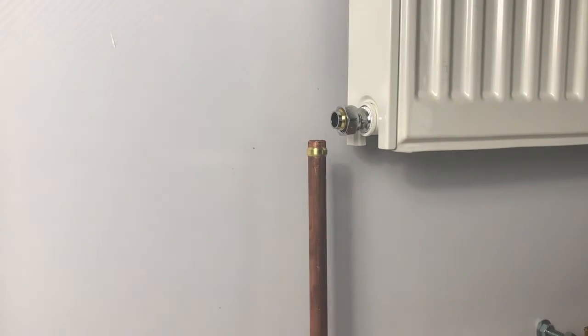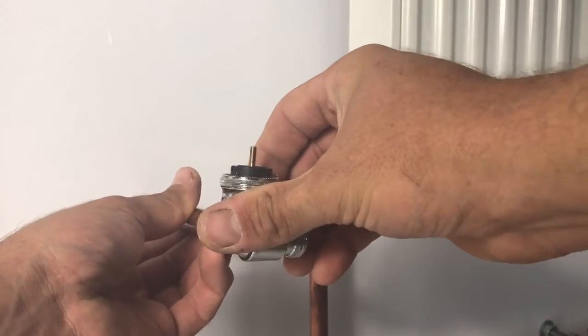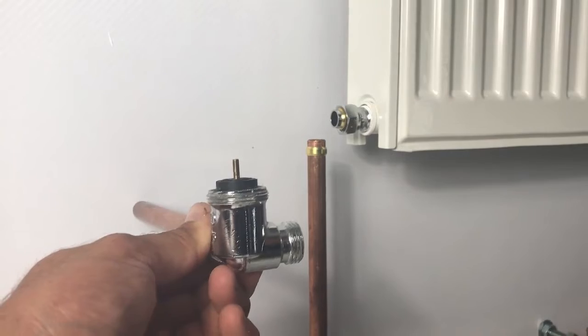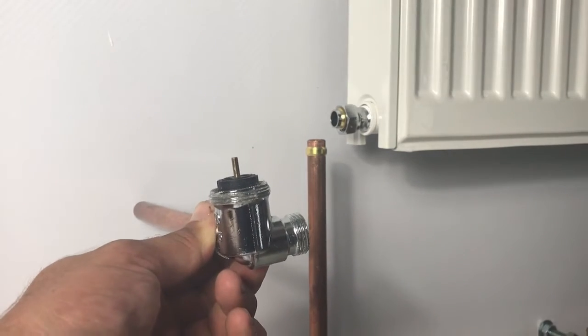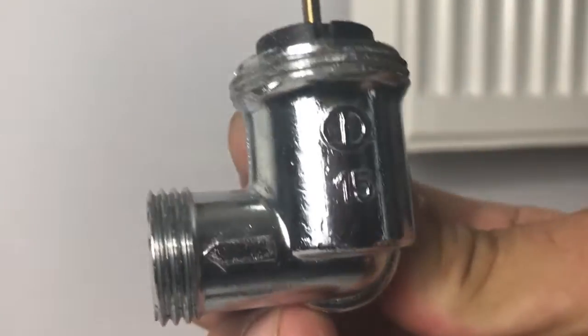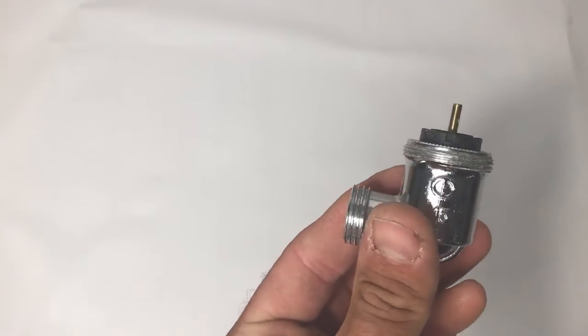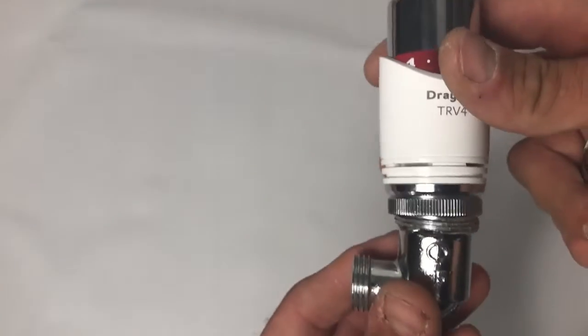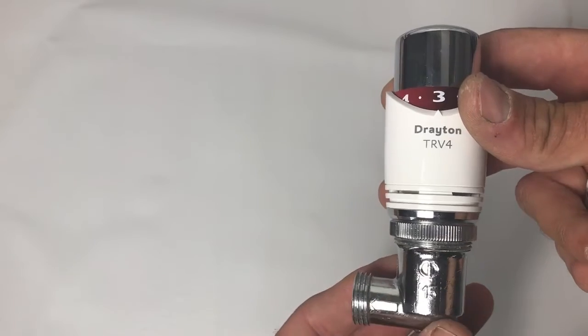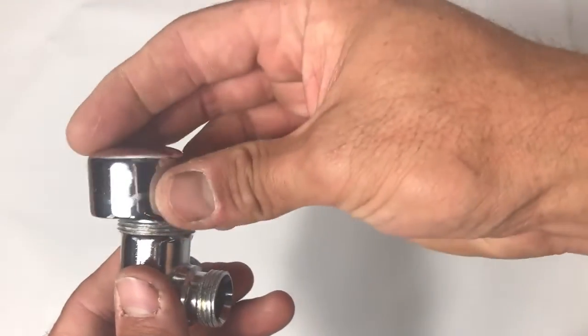For an application with pipe coming out of the wall rather than up from the floor, where you still want the sensing head in the same orientation, our corner angle bodies come in. These are available in compression for copper and also BSP for iron pipework. The key thing to note is the flow direction arrow - these are not bi-directional, so you have to choose either corner angle left or corner angle right depending on the direction of flow. Typically you'd have two of these - either two lefts or two rights. On one side you fit the sensing head of your choice (here we're using a TRV4 Classic), and on the other side instead of a lock shield you would have a chrome decorator's cap.